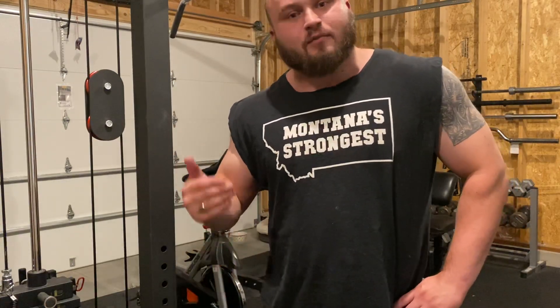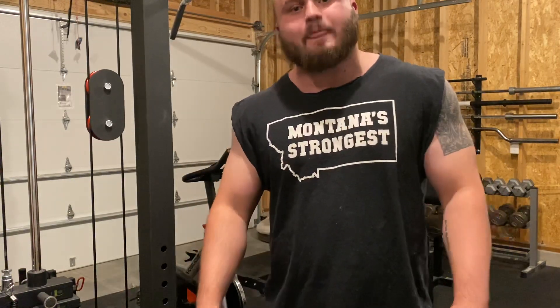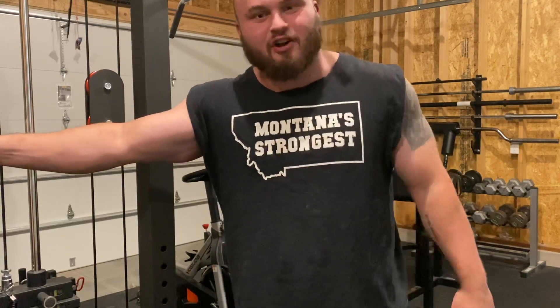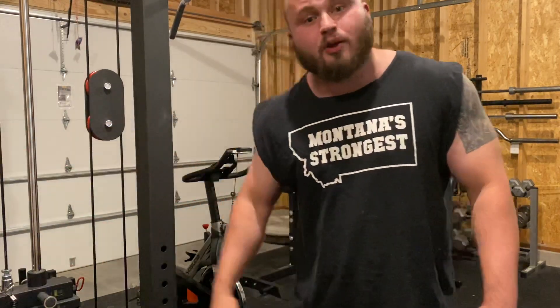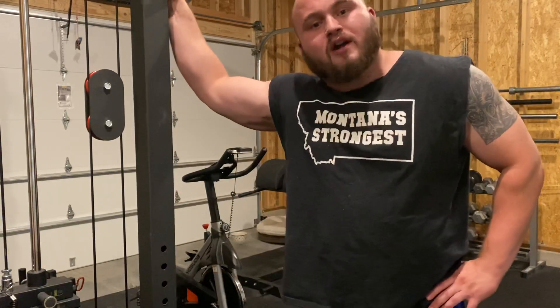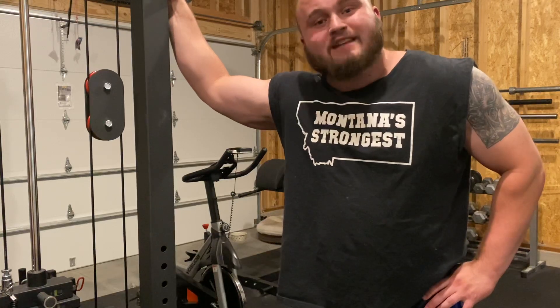So much like we did with the tricep press down video, we're going to start with a little bit of context. Why would we be doing pulldowns? If you go back far enough in lifting history, people used to claim that the lats were a primary mover in the bench press because when you had a bench shirt on, you had to roll it into yourself, or that lats would directly contribute to power off the chest. This is not true. The lats are not a primary mover of the bench press.